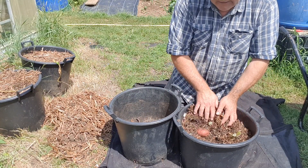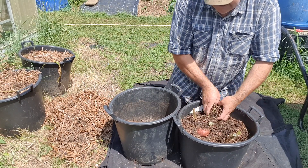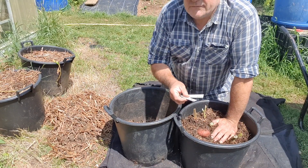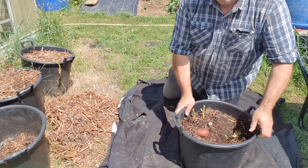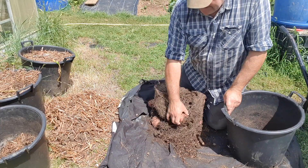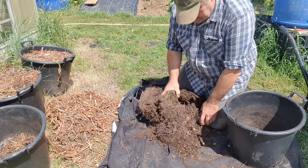All the composts have been used in the same volumes in these 30-litre buckets. They've all got bracken as a mulch at the top, which is mainly aimed at suppressing moisture loss, and they all got holes in the bottom to allow the crop to escape into whatever soil they're placed on.